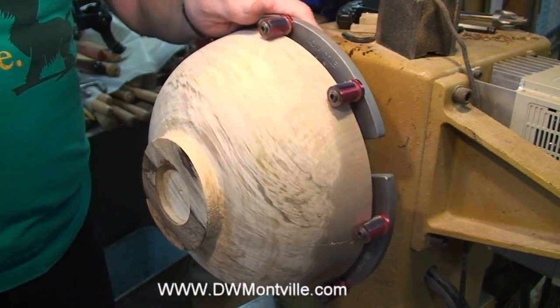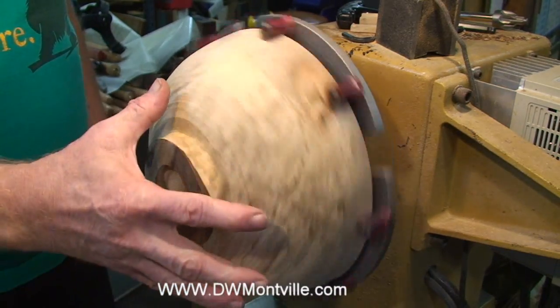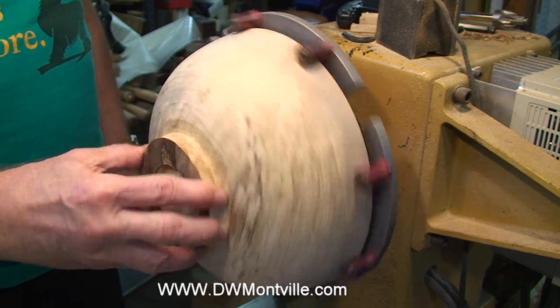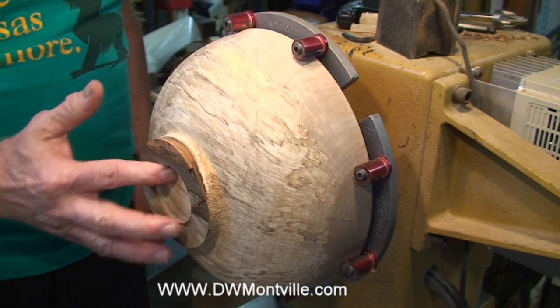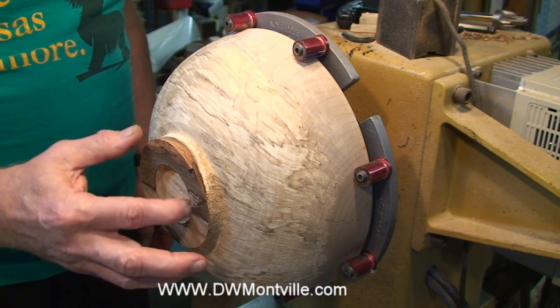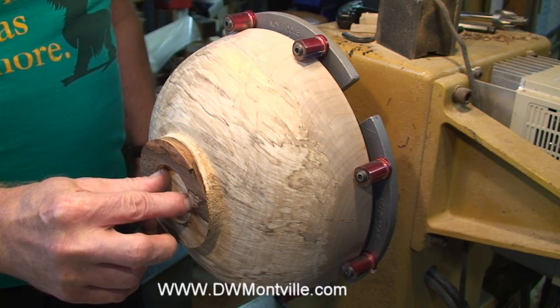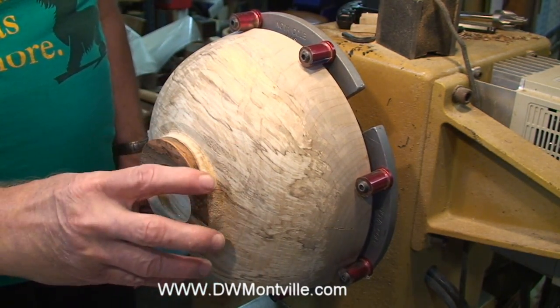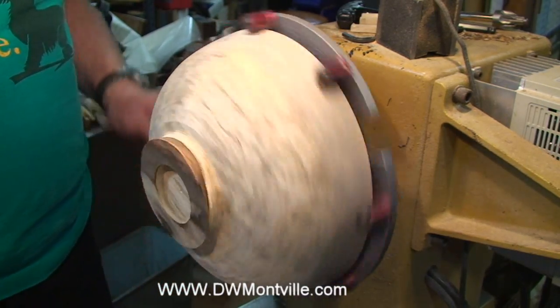Also, as I'm turning this, you can see there is no run-out. This bowl is perfectly centered on your chuck and it will turn just like it did when it was on your face plate or chuck. I had it on a chuck with the V jaws holding it on the inside, and that's how I turned most of this. Now I want to turn the foot and you want that thing to rotate true to your lathe — and it will with these grippers.